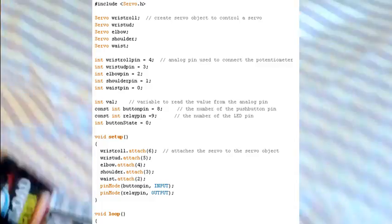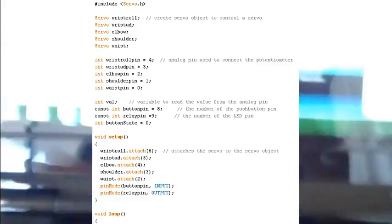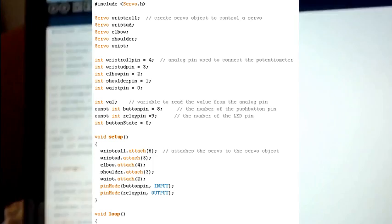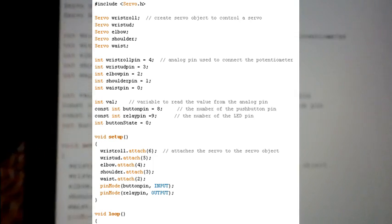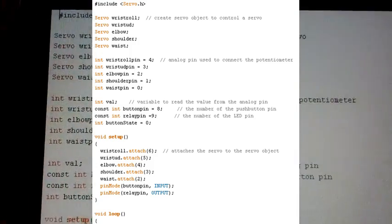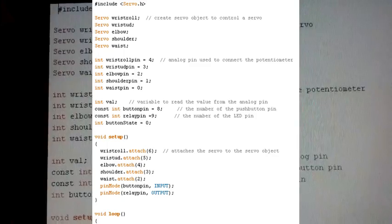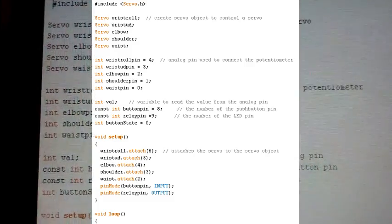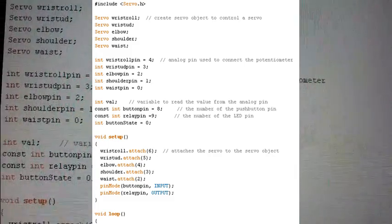There's the code on there. We've basically got a whole heap of variables and we use the servo library, so we define all those servos. I've called them by the sort of human body part names, which makes it a lot easier — as in wrist roll, which is the rolling of your wrist.